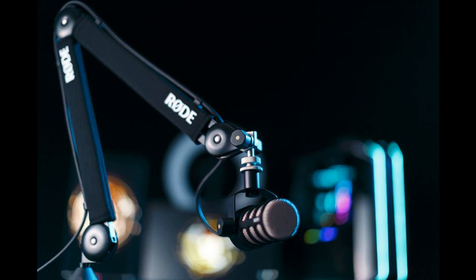The original PSA One Professional Studio Arm has long been recognized as the industry standard and is found on the desks of countless content creators. The PSA One Plus builds on this legacy, introducing premium features and an innovative new design offering unmatched performance in any home or studio setup.